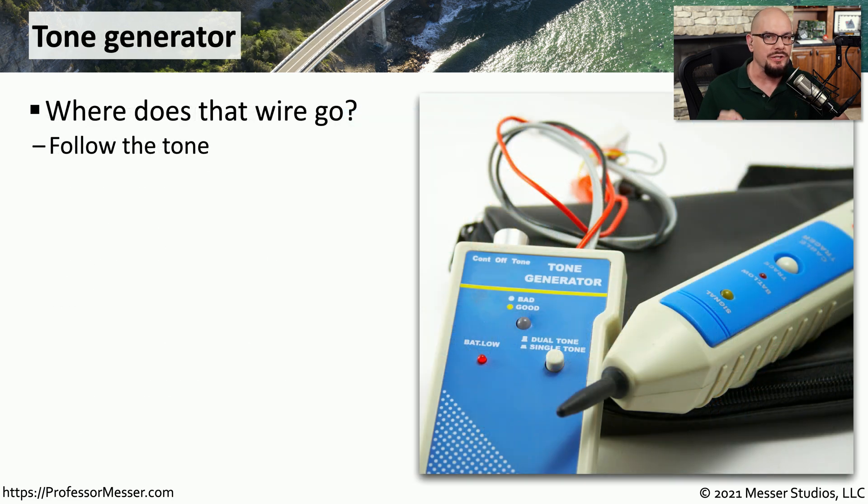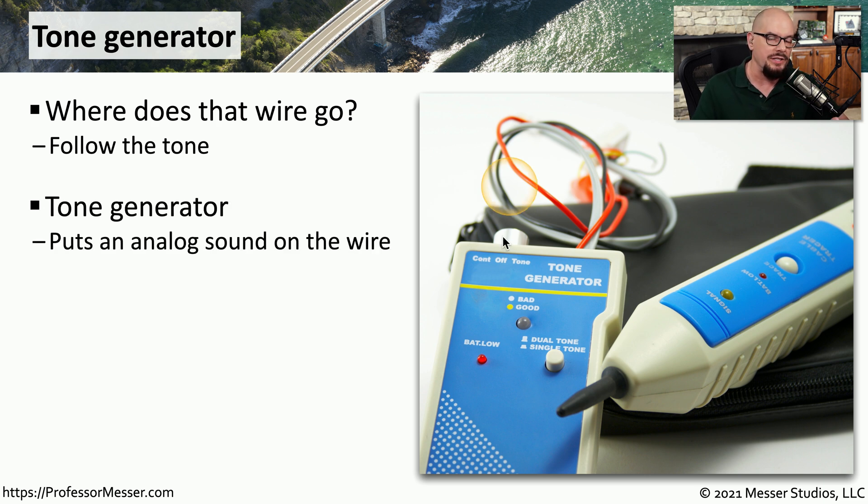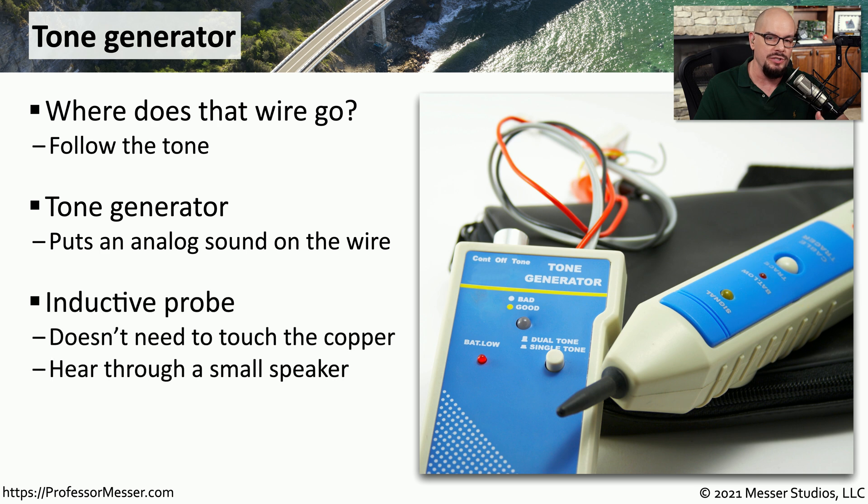Unfortunately, we don't always do the best job with our documentation, so it's good to have some other tools that can help you identify where the end of a cable might be, especially if that cable is extended over a very long distance. To be able to do that, we need to use a tone generator, which is used to put a sound on the wire itself. And then we'll use an inductive probe on the other end to find where that wire might be in this large number of wires in our data center.